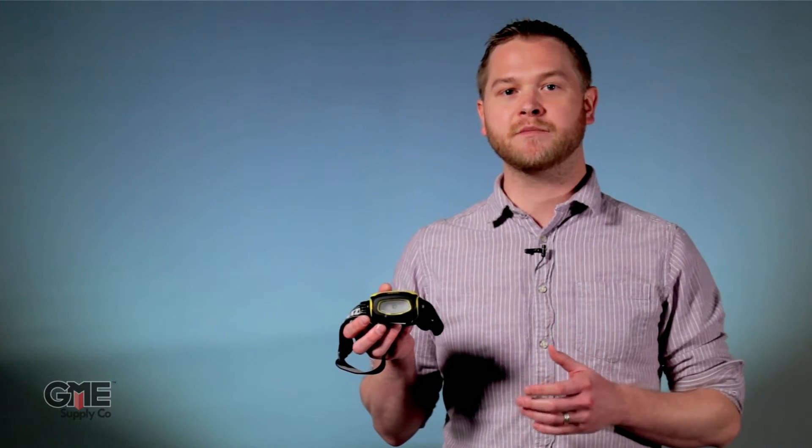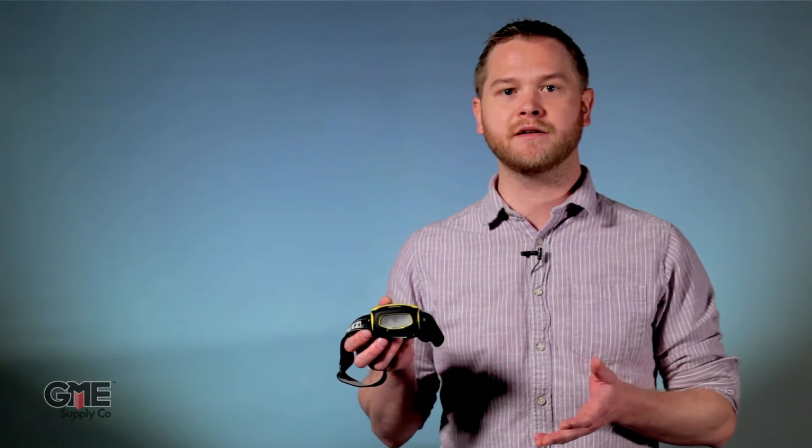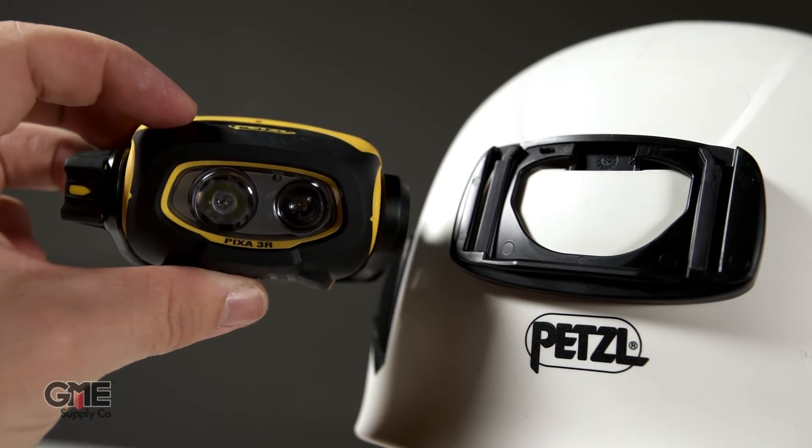The Pixa 1 touts 60 lumens, comes equipped with two AA batteries and a rotating knob that's easy to use even with gloves. The Pixa 2 has the same features but bumps your lumen output up to 80 lumens. The Pixa 3 ups the total lumens to 100 and comes in a rechargeable version, the Pixa 3R, which comes in a convenient kit with multiple mounting options, including an adapter plate that allows you to attach it to almost any climbing helmet.